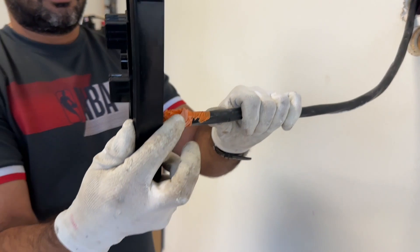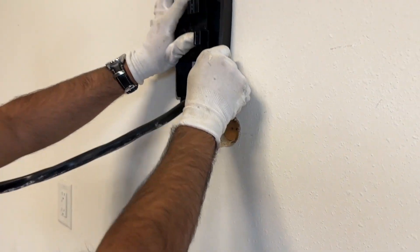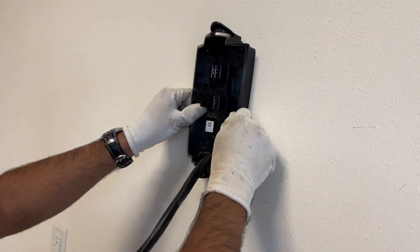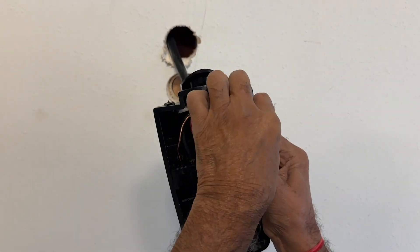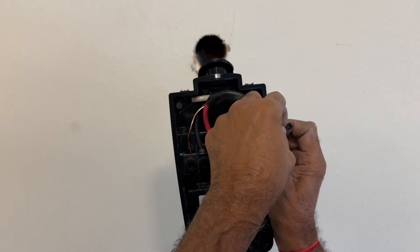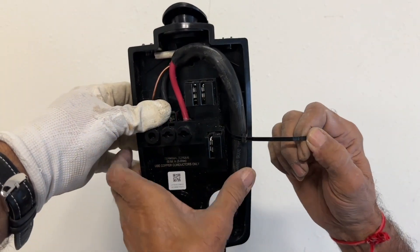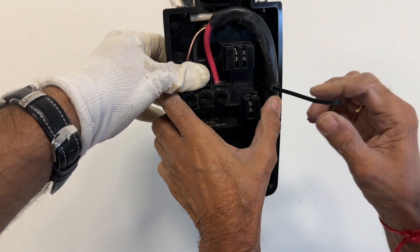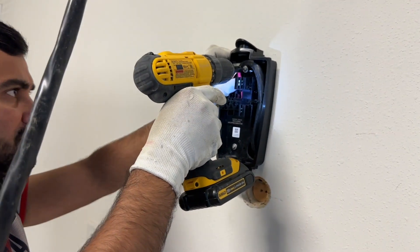I drilled a hole in the charger's back panel through which I'm running the cable. The wiring is very easy — it's ground, live, and neutral. The order of the live and neutral does not matter; just make sure you connect the ground to the ground port. Then neutral and live can go in either position. I'm tightening the cable using a zip tie.